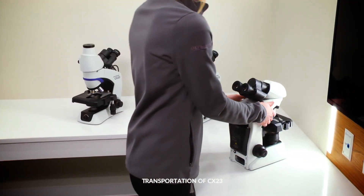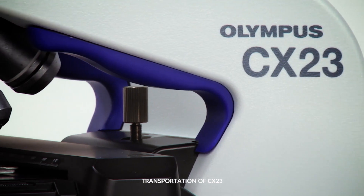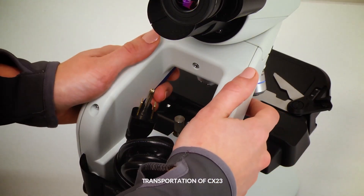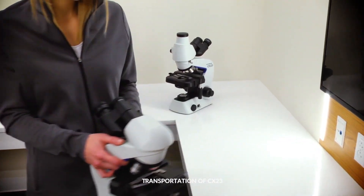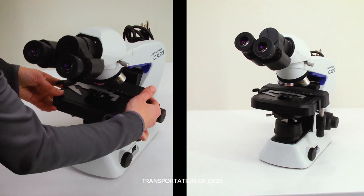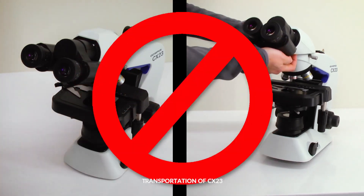When you retrieve your CX-23 microscope from its storage place, make sure that you hold it by the blue, ergonomic carrying grips. They help make transporting the microscope easier and more secure. Never carry it by the stage or observation tube, as this may damage the microscope.